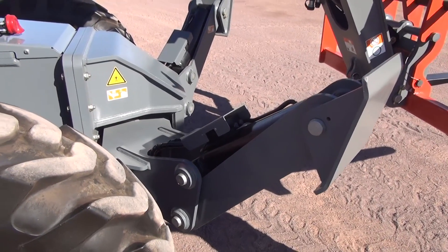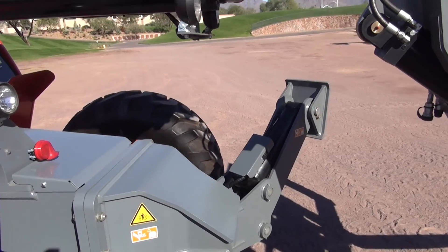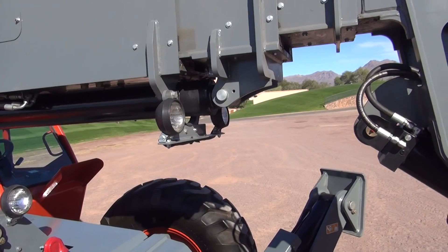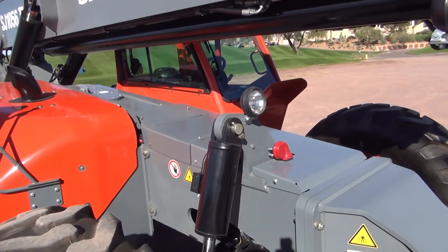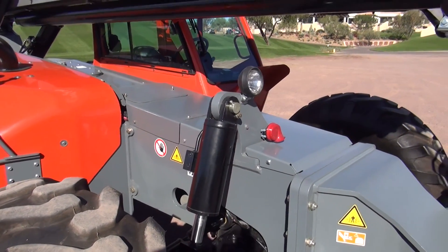This machine is equipped with our optional boom light system and our optional work light system. The boom lights are two front-facing and two rear-facing halogen lights for increasing the working hours the machine can operate in.